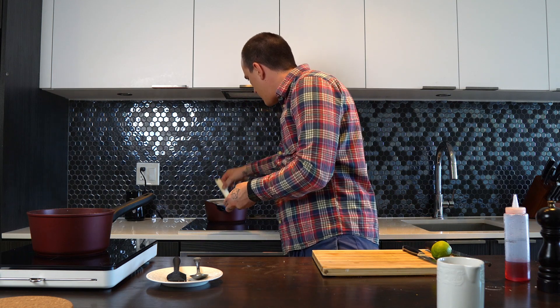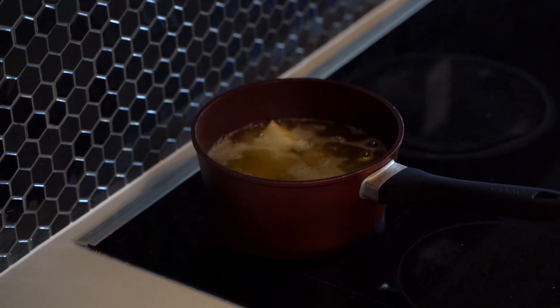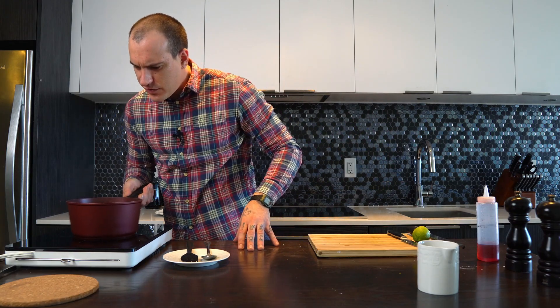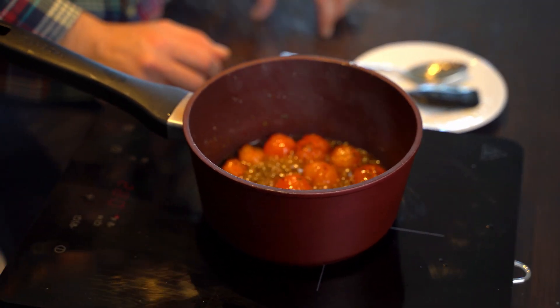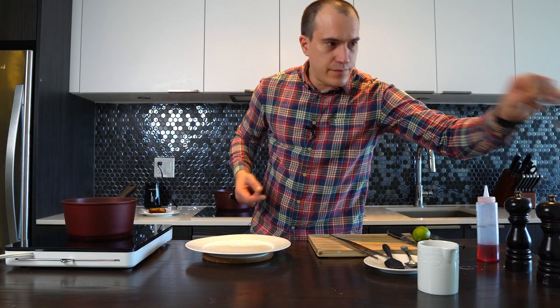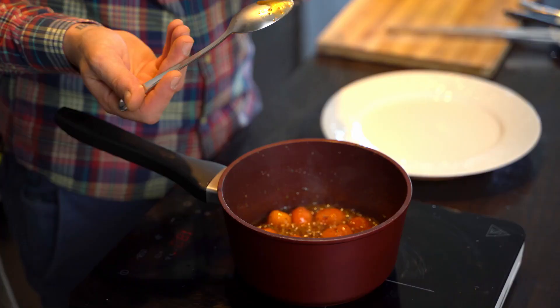We're just gonna dip it in the fryer. The marmalade is great — you see the cherry tomatoes keep their shape, they are definitely sweeter. Let's taste a little bit. When you taste sugar syrup or something, you need to be very, very careful when you put it in your mouth — you're gonna get burned. The worst burn is from sugar, so make sure it is cold.